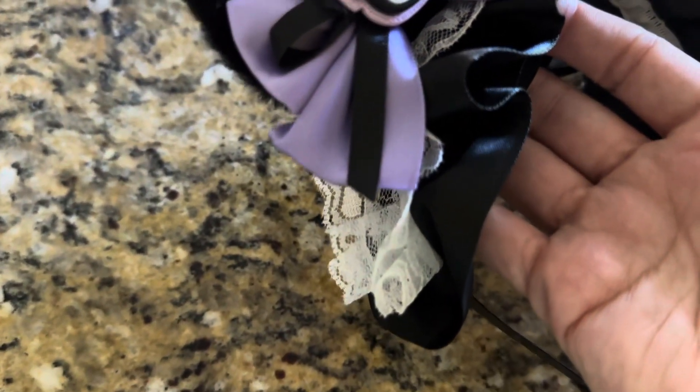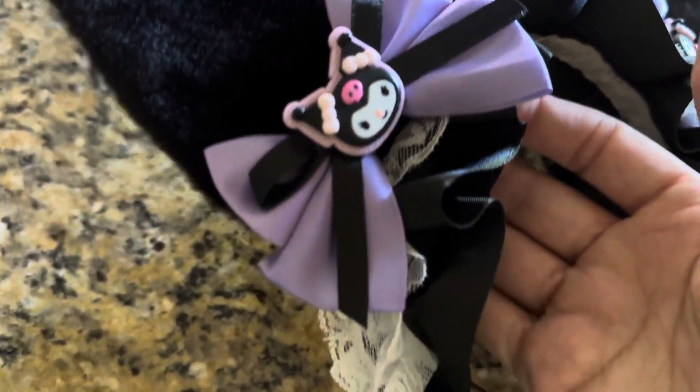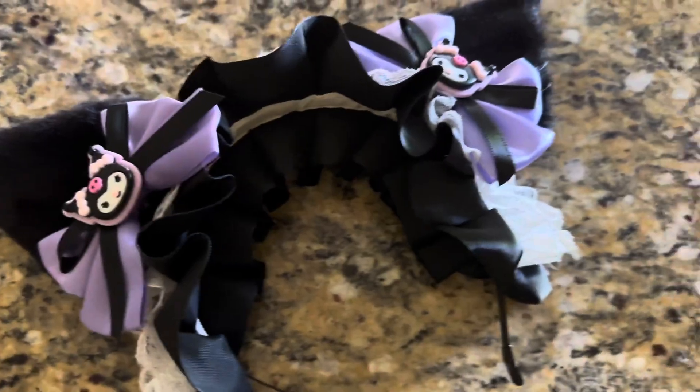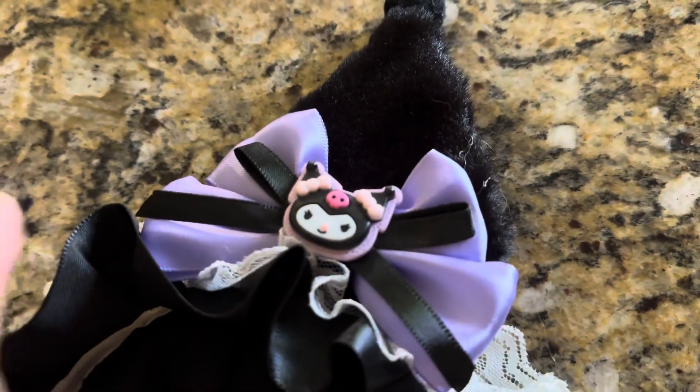I love the pop of purple they have on here with Kuromi because those are her colors — purple, pink, and black — and they have a little white lace underneath. It's really well made and I'm going to show you guys some up close details of this.